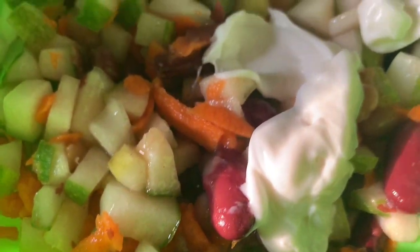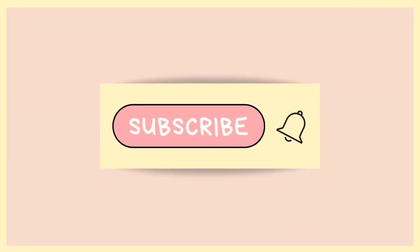Thank you guys for watching. Stay blessed and stay positive. Bye-bye!